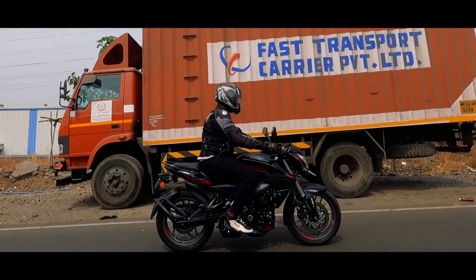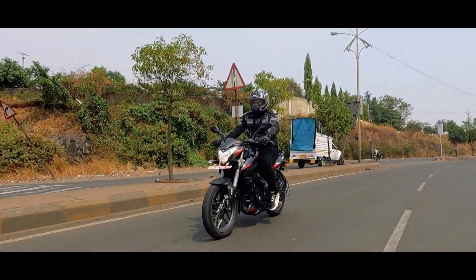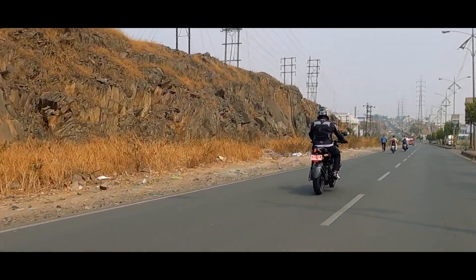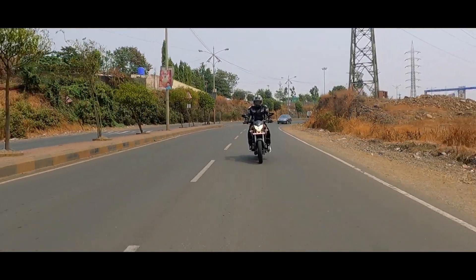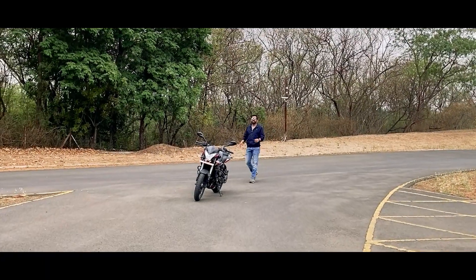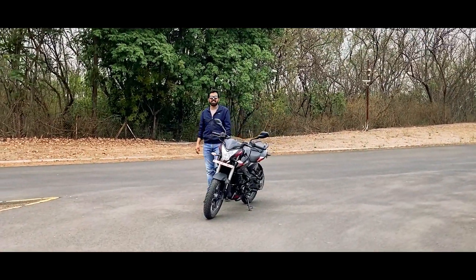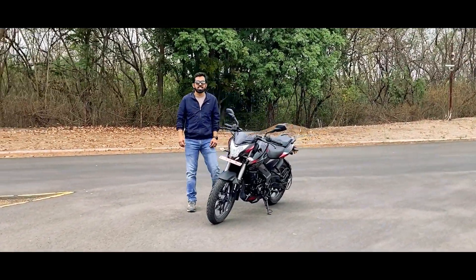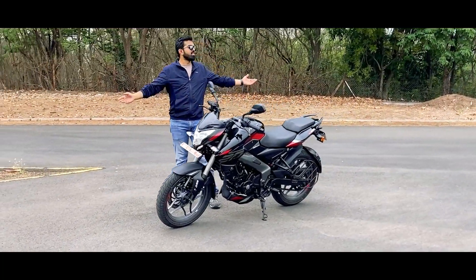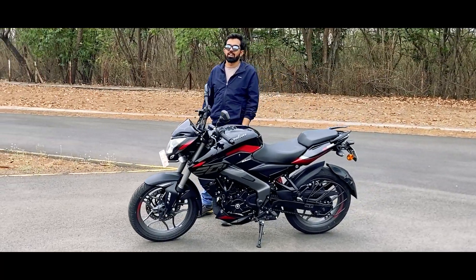I really appreciate Bajaj for bringing out these updates because they were long overdue, keeping in mind today's market. I feel that there are a few more updates that the NS200 should get to make it the wolf of the 200cc segment. I always wanted to, and I finally got to ride the NS200 on Bajaj's Chakan track, and it was fun riding this motorcycle. It is fun riding it in the city, on highways, as well as on this track — and that is why I am a happy owner of the NS200 from the past six years.